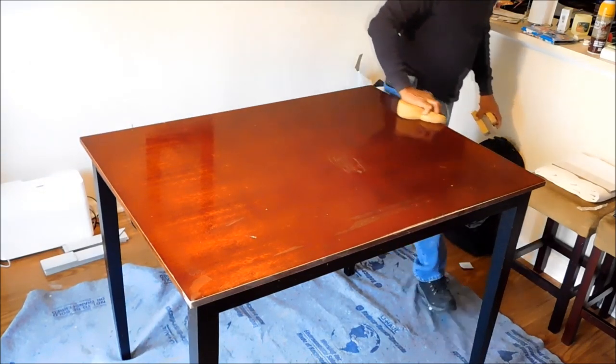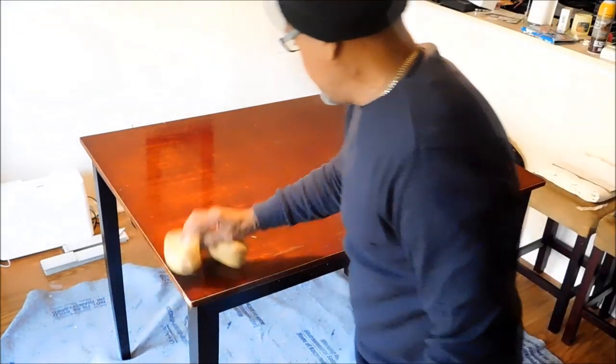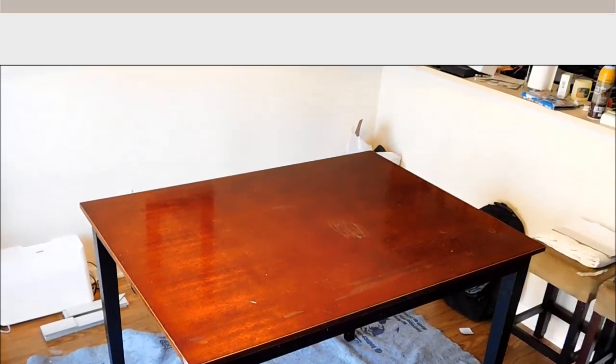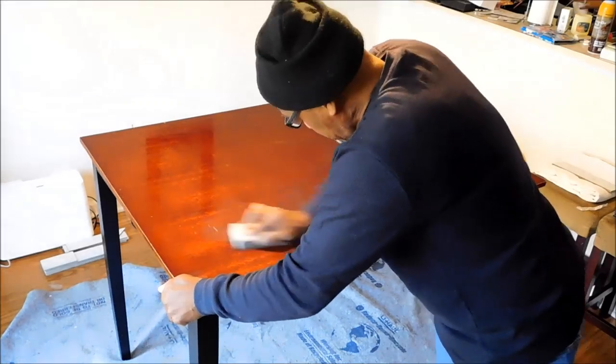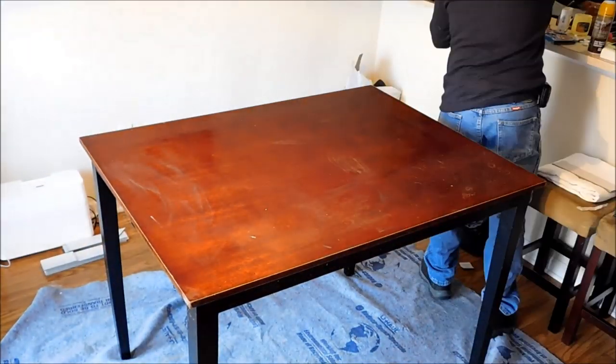Also, don't forget to sand any other parts that you may want to paint later on — go ahead and sand it down now. After that, he saw a few more spots that he wanted to sand down just a tad bit more, so there he is getting it all sanded down and wiped away.